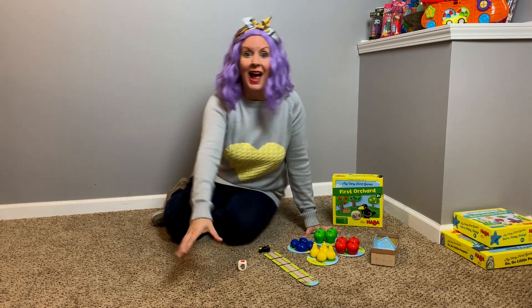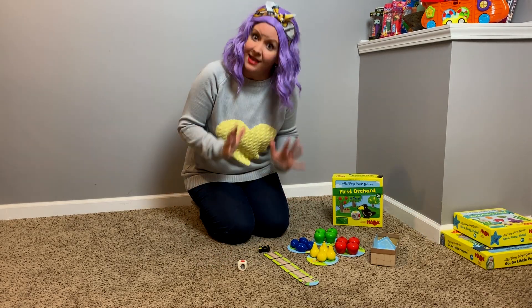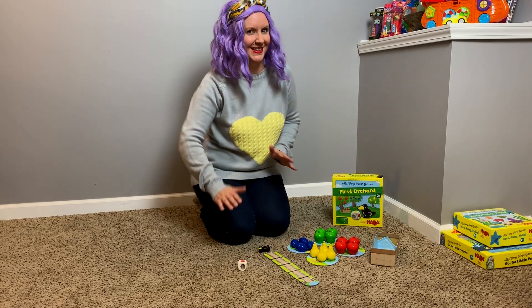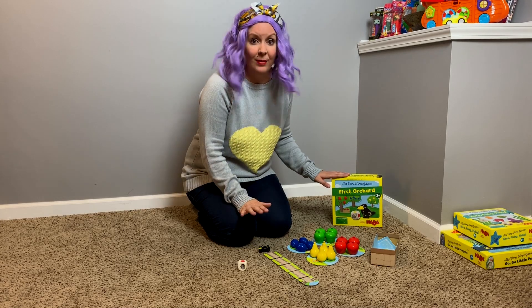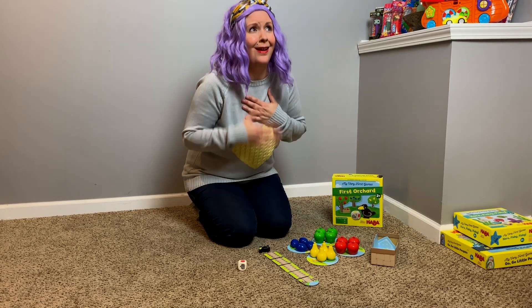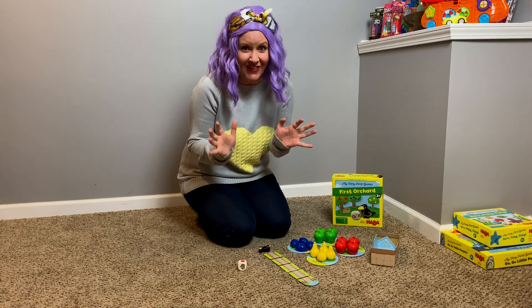Okay, I have something really special I want to do with you. I want to show you how to sign some things. You want to sign? Okay, I want to show you how to play a game. Do you like playing games? I love games! They're so fun!